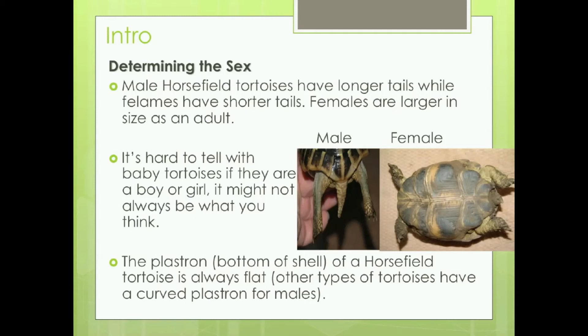Whether it's female or male, male Horsefield tortoises have longer tails, while the females have shorter tails. Females are larger in size as an adult as well, so that's another factor to tell.